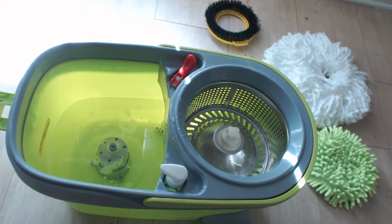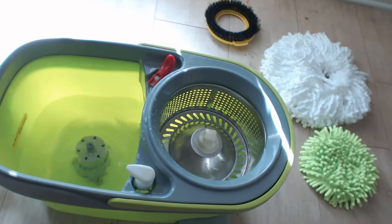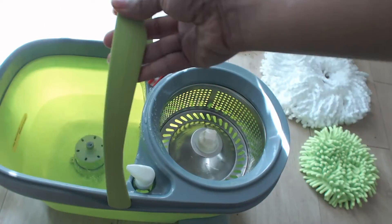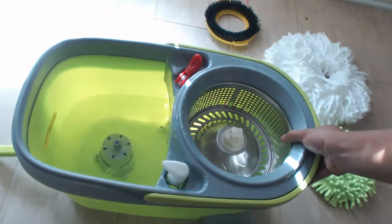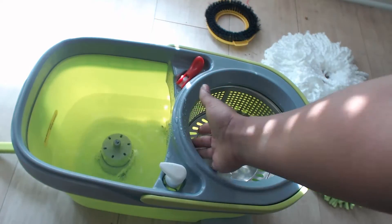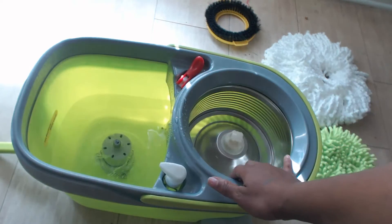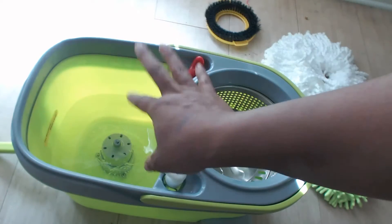You have a little handle over here — mine came off and I think I put it back on backwards — but this just allows you to be able to move it easily. You also have the handle on top if you choose to carry it that way. So this bucket comes with a lot of things. In addition to having this part right here where you can wring your mop out, down in here it's like a pump action and it's going to help clean the debris and extra things out of your mop.